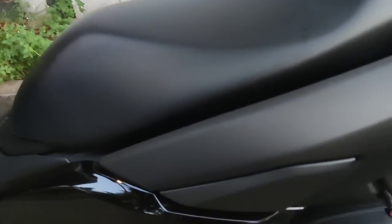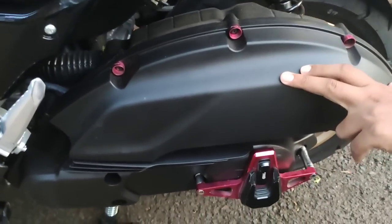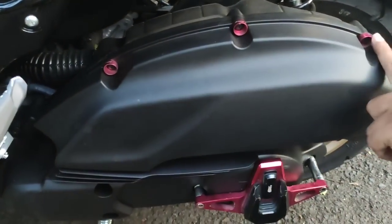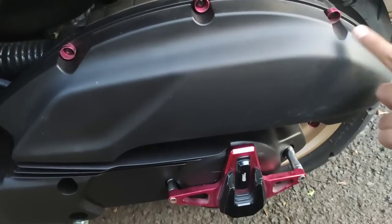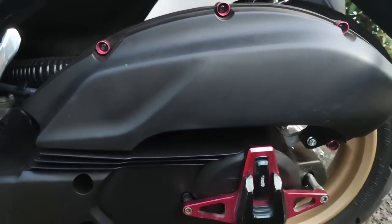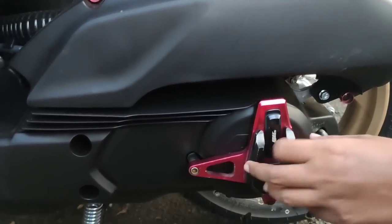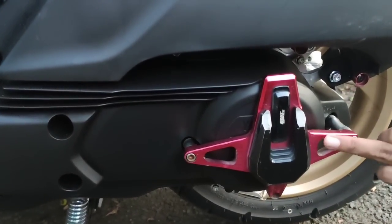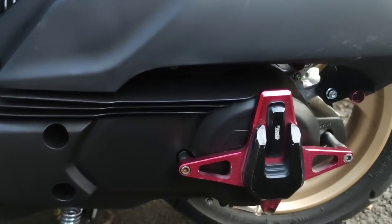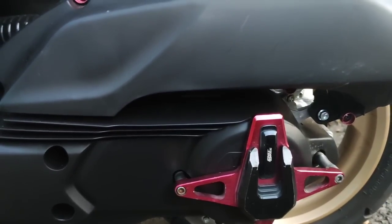Kita ke bagian cover filter udara. Gue pasang monel-monel kecil sebagai pemanis aja, biar ada warna merah. Ini gue ambil dari Aerox gue yang lama. Ini juga ada cover CVT — sebenernya ini punya Vario, tapi dipasang di Aerox gue dulu bisa. Akhirnya gue coba di NMAX ini, dan ternyata bisa juga.